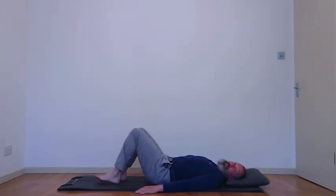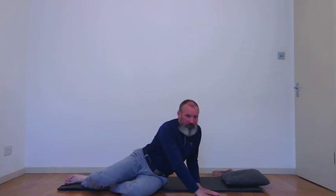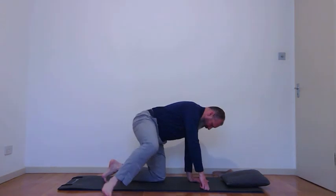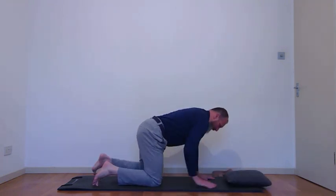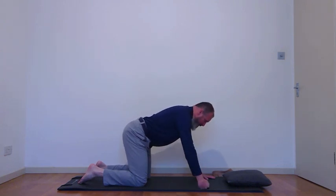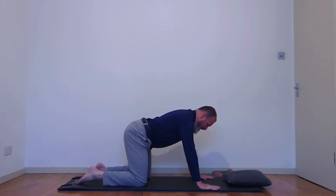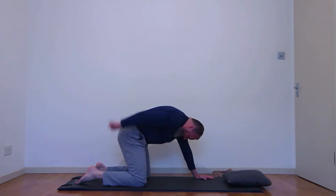Our next exercise is on our hands and knees — the cat stretches, sometimes referred to as hump and hollow. Roll over to one side, use your hands to press yourself up, and come onto your hands and knees. If your knees are uncomfortable, put a cushion underneath them. Have your knees underneath your hips and your hands underneath your shoulders. If it's uncomfortable on your wrists, a good modification is to make a fist and come into a military position. Take a breath in to prepare, and as you breathe out, draw the two ends of your spine toward the mat — this is our round back.